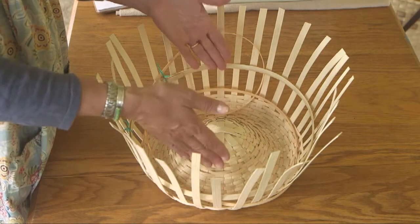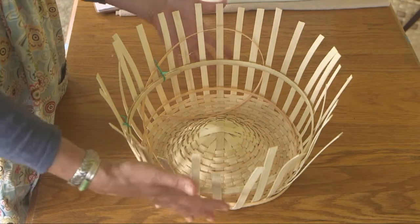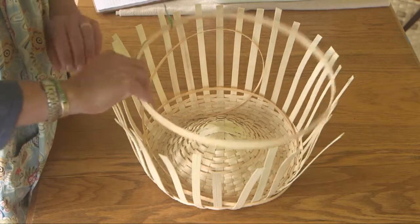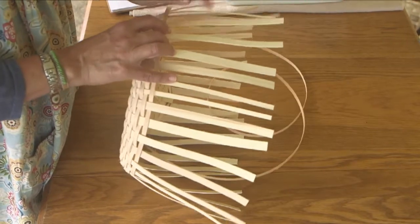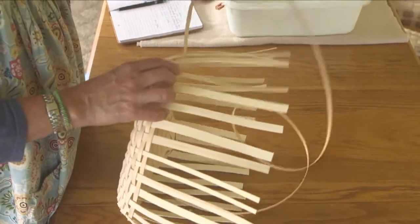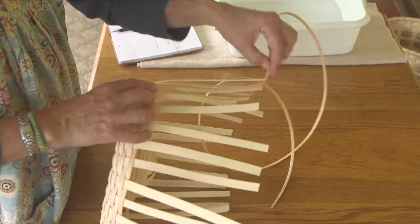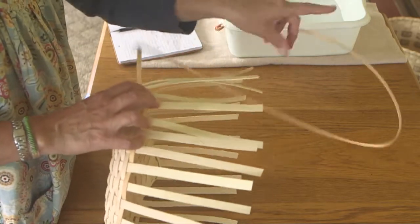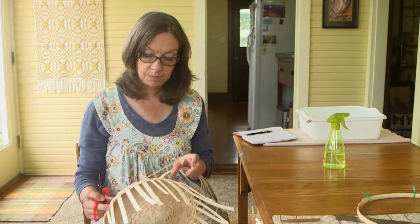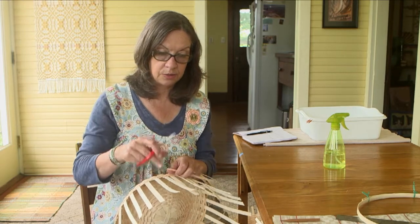At this point your basket may be narrower than mine and the guide helps tell you how to angle those spokes as you continue to weave. Let's weave a couple more rows. I'm paying careful attention to the space between spokes at this point. I want those spokes to angle straight up the sides. I can tell by the guide that I need to bring the weaving out. I've woven another couple rounds and it's time to put a new weaver in, right across that split. I'll just cut the old end back.